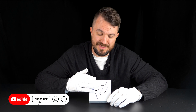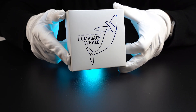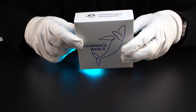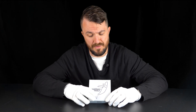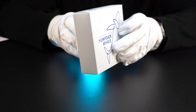We'll start with the packaging as usual. As you can see, this is a very nice, elegant but also simplistic design. At the front we get the name of the coin, the name of the series, and a silhouette of the whale jumping out of the water. It's all finished in a nice glossy blue colored printing — very simple but very elegant.